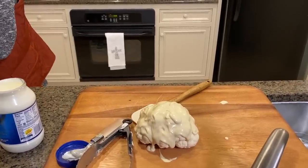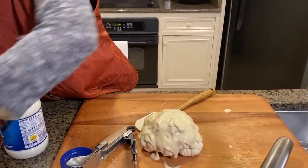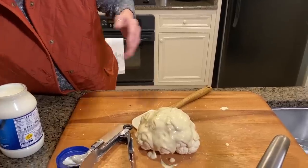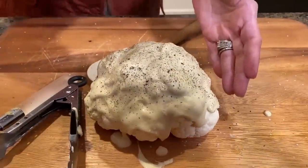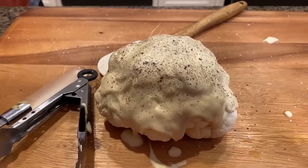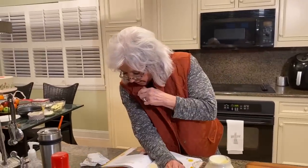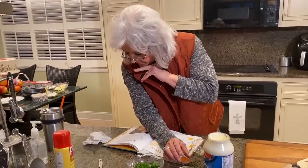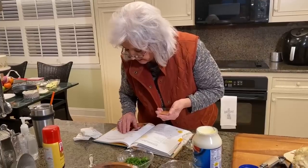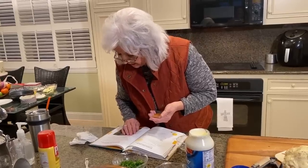So now I'm gonna sprinkle this with a little salt and pepper. I'm using kosher salt and I like a coarse ground pepper. Now I'm gonna take our Parmesan cheese. In a small bowl, mix mustard and mayonnaise, sprinkle cauliflower with salt and pepper, and press Parmesan cheese into the cauliflower.